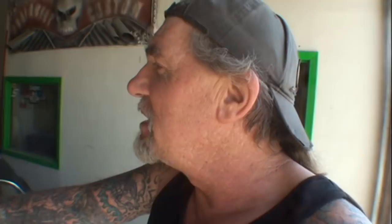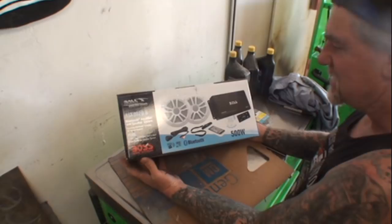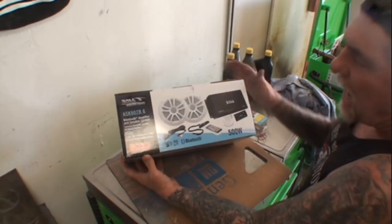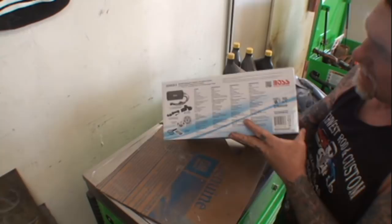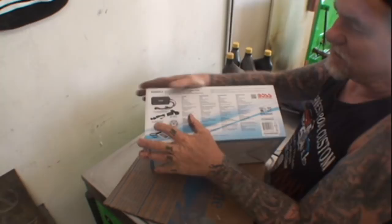This is called the Boss Marine ASK902B.6 — it's a Bluetooth amplifier and speaker system. It does not have an AM/FM radio, it does not have a CD player. All it is is a Bluetooth-compatible system that you can use with your iPad, iPod, iPhone, or Android phone. And it also has — let me get to the back side — this little feature here, and it has a USB port and also an auxiliary interface that you can use.